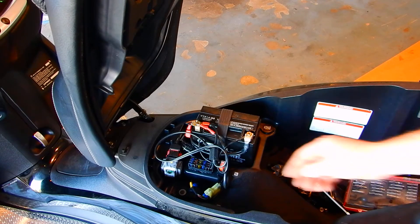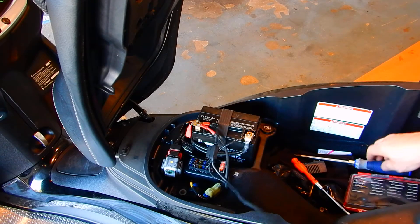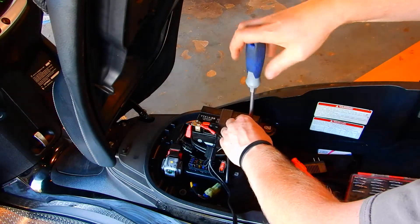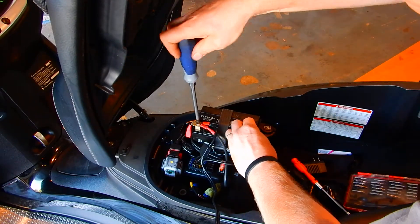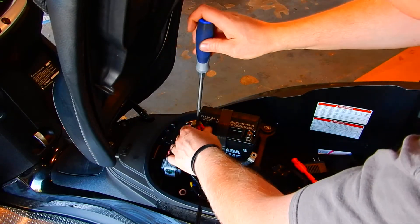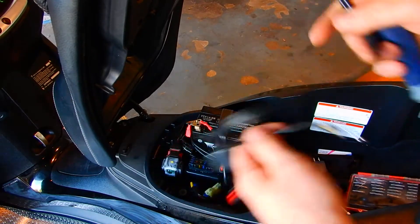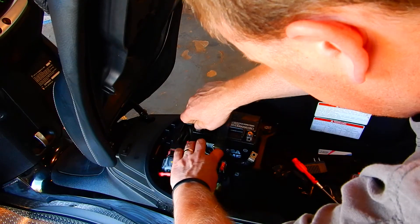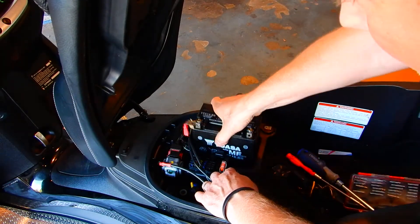There you can see the battery. This one has a battery tender mount on it — I'm not going to use it, so I'm going to take that off. You disconnect the negative first, and then the positive. This is a connector for a battery tender which I'm not going to use anymore, so I won't be reinstalling that. The battery is held in place with a strap — all you do is push it down and pull it back, and it lifts right out.